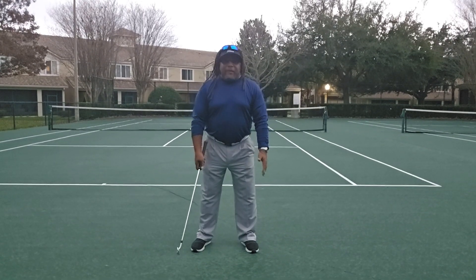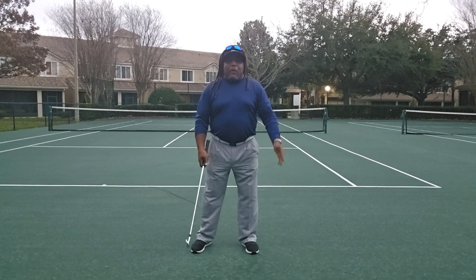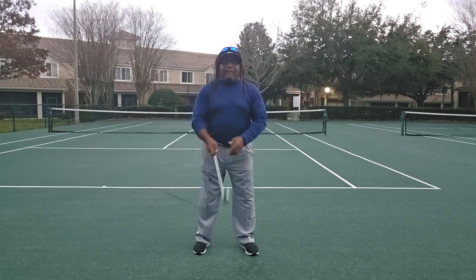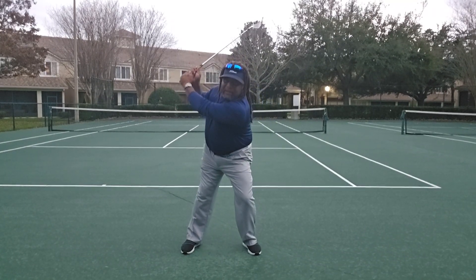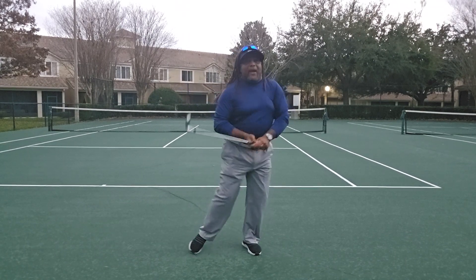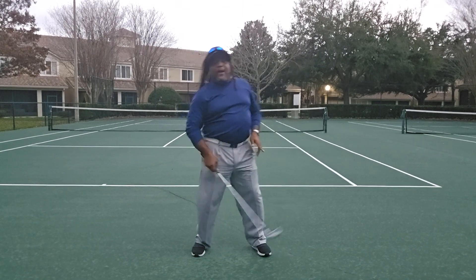You can stand on a plain surface or hit off astroturf and think you're feeling it. But as soon as you get in a real play situation and you're on a downhill slope, I'd love to see you try to turn your body. I'd love to see you on an uphill slope and try to start from the ground up. Come on, people.